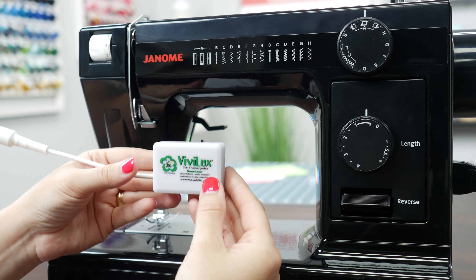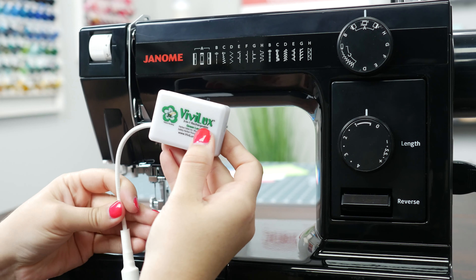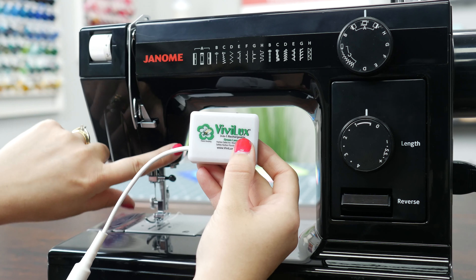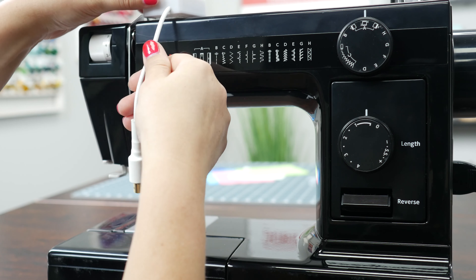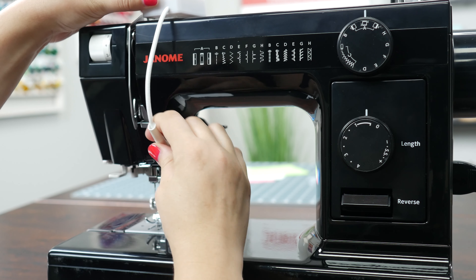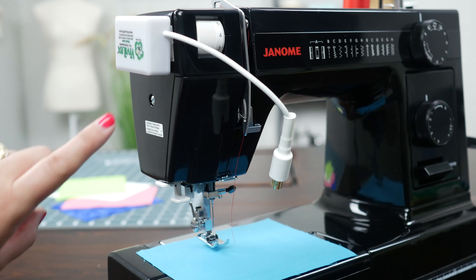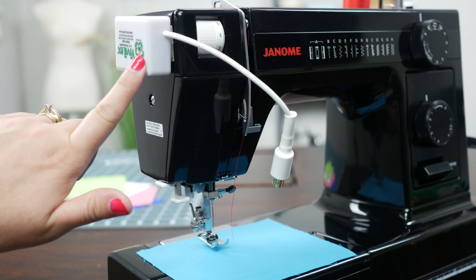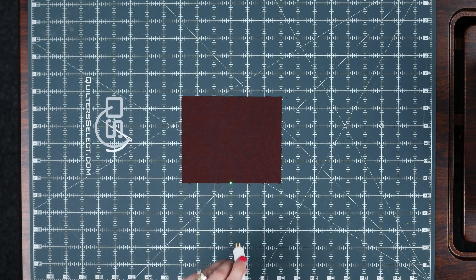So let's talk about how we're going to attach it to our machine. We've got the Velcro attachment or the magnetic option. The magnetic attachment is intended for sewing machines with a metal body. Most of the newer machines are made with a hard plastic shell, and those will require the Velcro option — because plastic and magnet won't work. I myself prefer the Velcro. I found that the magnetic one wasn't quite strong enough for my liking, but the Velcro is super easy to install on your machine and it has the hold that I'd like.